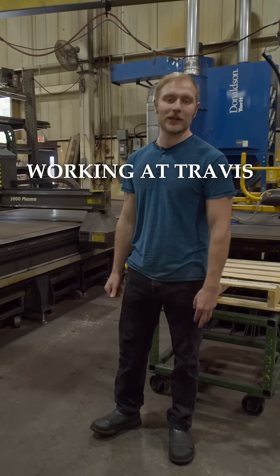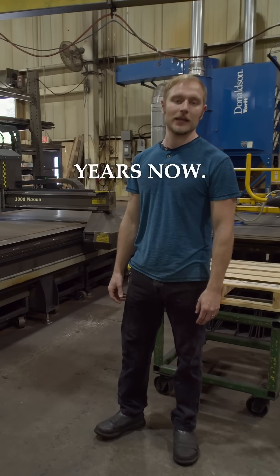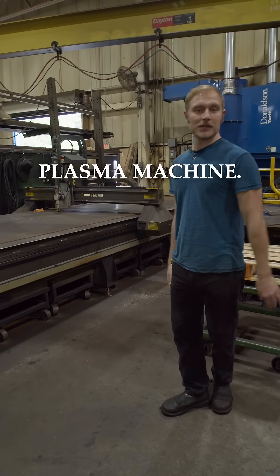Hi, my name is Ivan. I've been working at Travis for about eight years now. I work on the plasma machine.